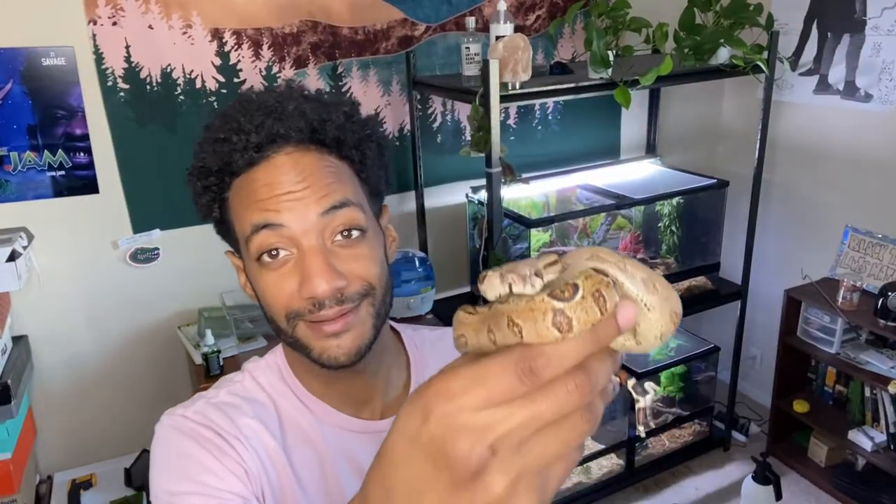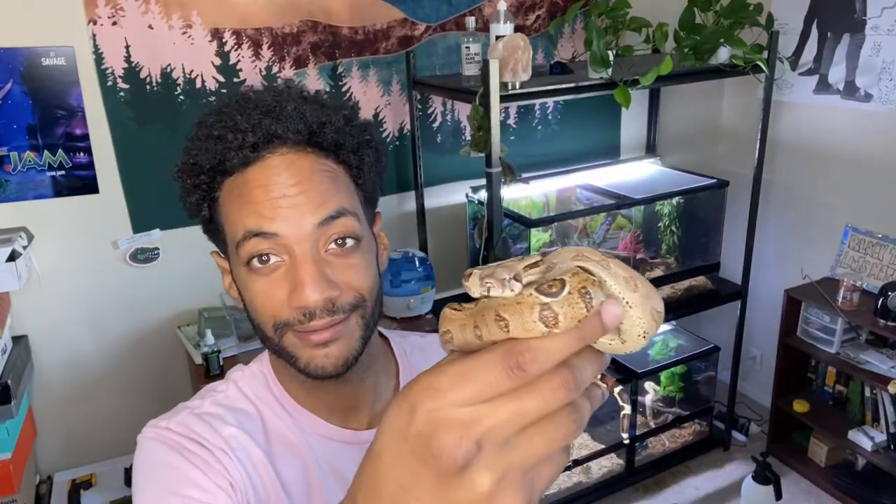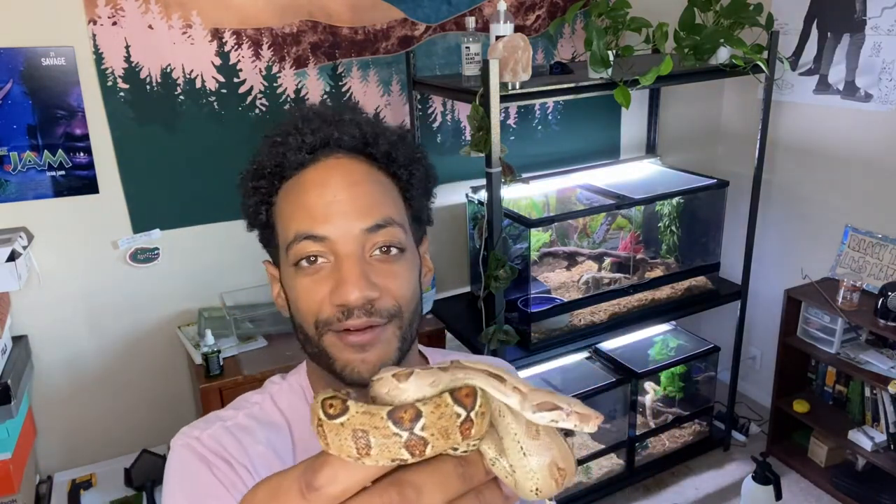Hey, what's up fam! Now we got Bowie here and we're gonna go ahead and clean his enclosure real quick. You already saw Kiki, we wrapped up with her. I was sitting looking at his enclosure like 'I'll do it tomorrow,' but I felt bad — everyone's got a clean enclosure, so make sure you get one too.